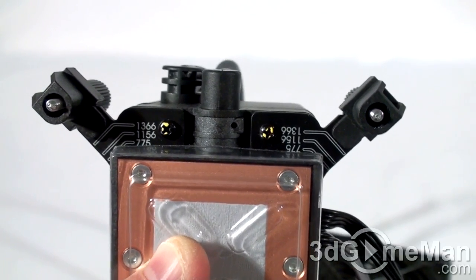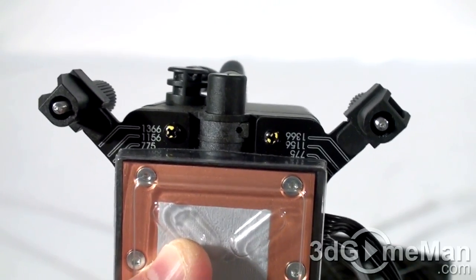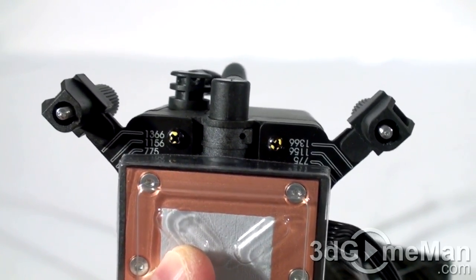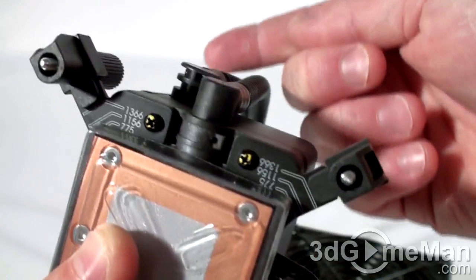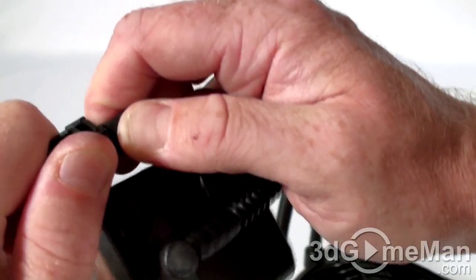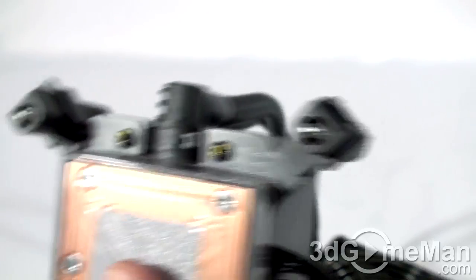As you can see, there's labeling for Socket 1366, 1156, and 775. All you would need to do, whether installing on any of these sockets, is pull out this little pin right here and then readjust it to either the 1366 or 1156 position. You need to pull both of these and then just reposition it to either 1156 or 775.